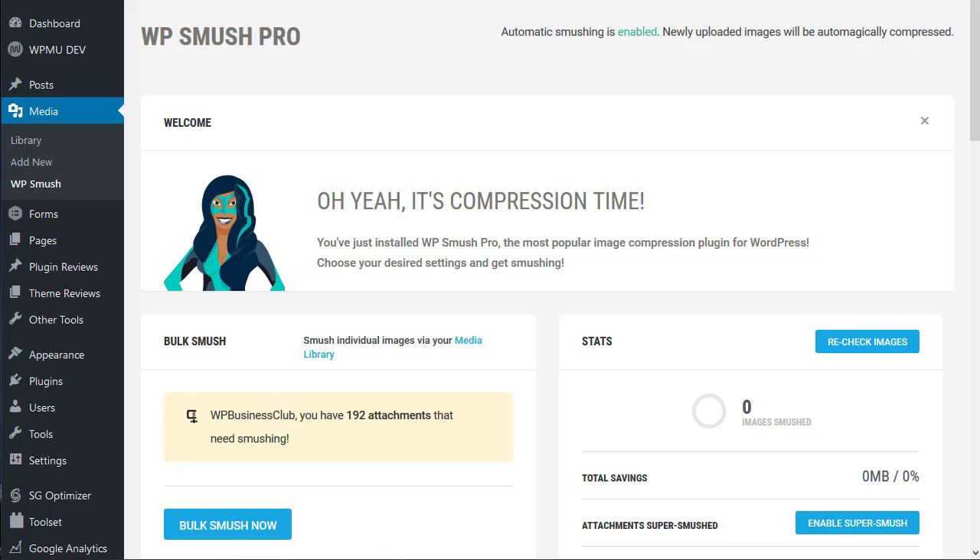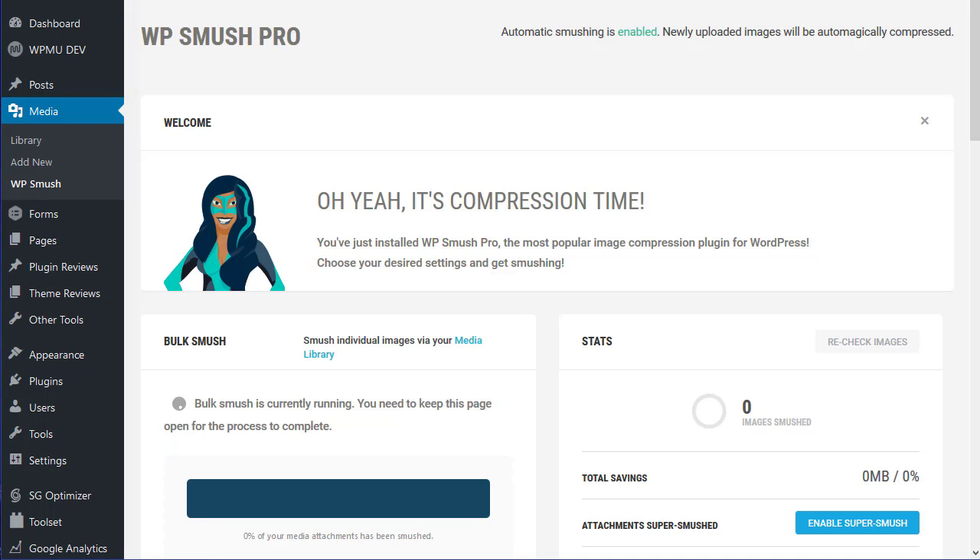So here we are installing on a WP Business Club website. There are only about 80 or 90 posts here which have generated 192 images. So what we're going to do is smush them up and see how they come out. This will take a while so we'll come back when it finishes.